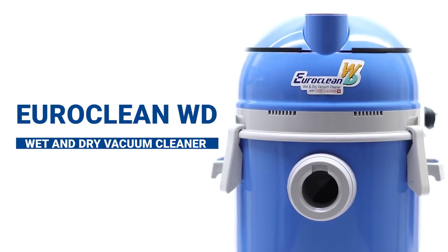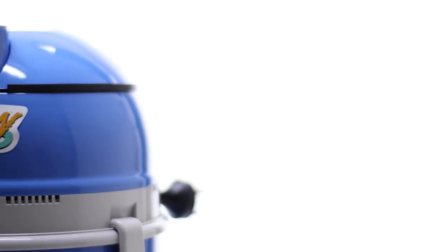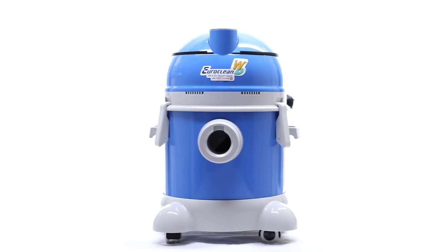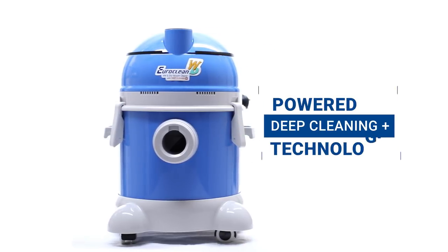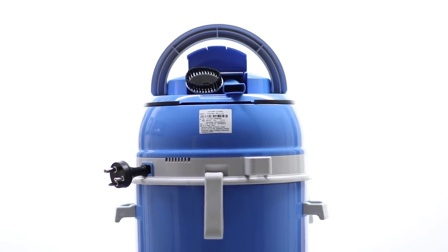The EuroClean Wet and Dry Vacuum Cleaner boasts a combination of high-tech aesthetics and state-of-the-art design. It's powered by the innovative DeepCleaning Plus technology and smart ergonomics that ensures hassle-free usage.